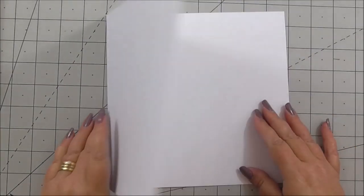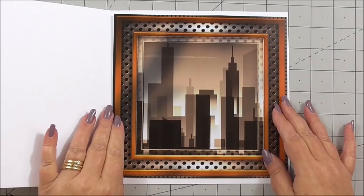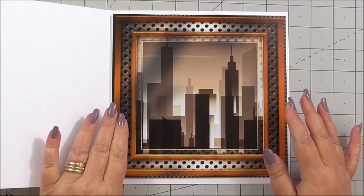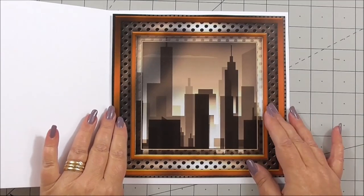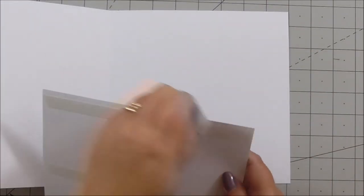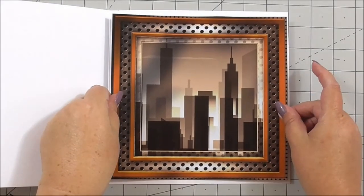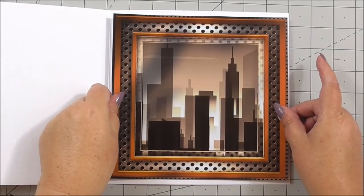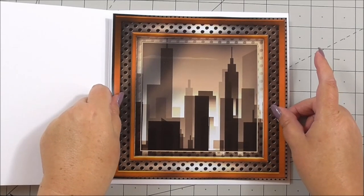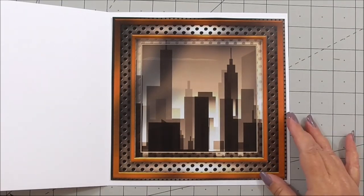Next we're going to make the insert. I've opted to take the city scene as the insert — you could take either the city scene or the optional extra for the front as well. I've chosen this one and I've got double-sided tape on the back of it. This is a gorgeous kit for gentlemen because sometimes we struggle to make cards for guys, and with all the optional sentiments it will cover so many different occasions. There's our insert in the card.